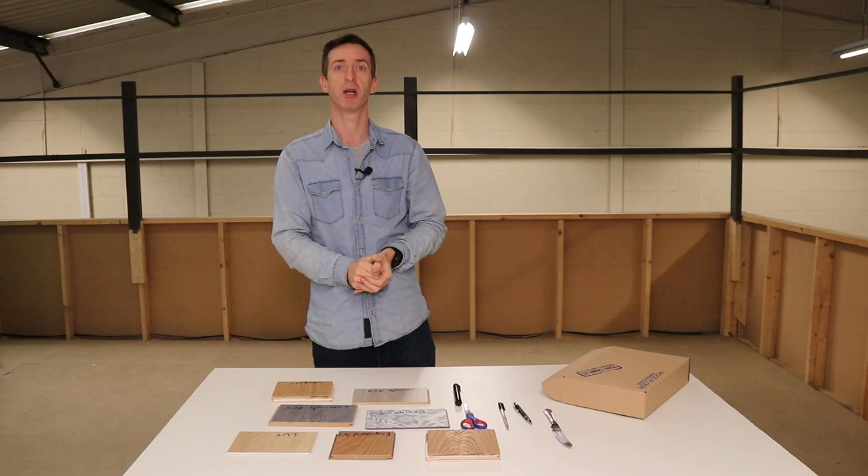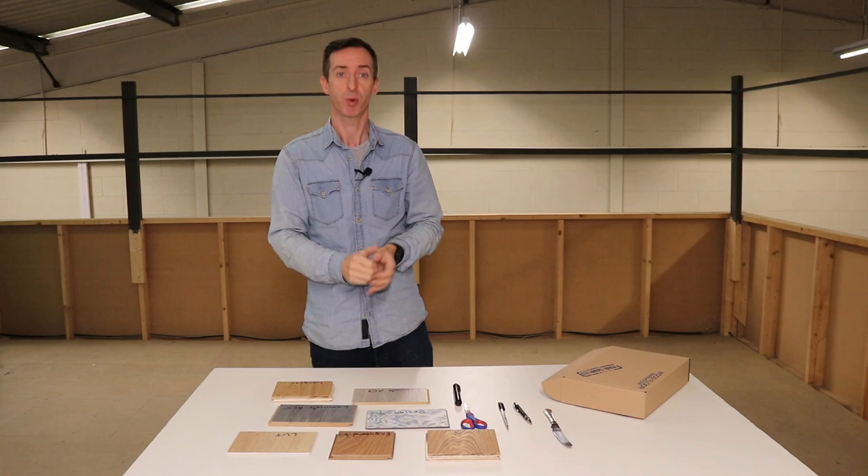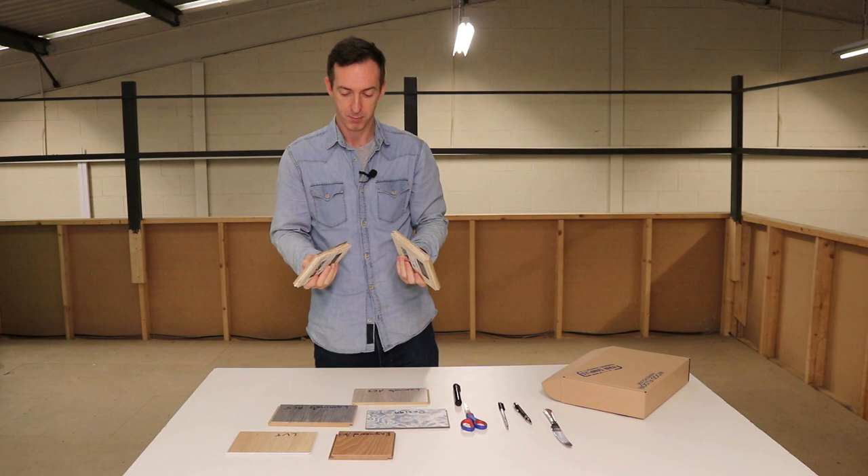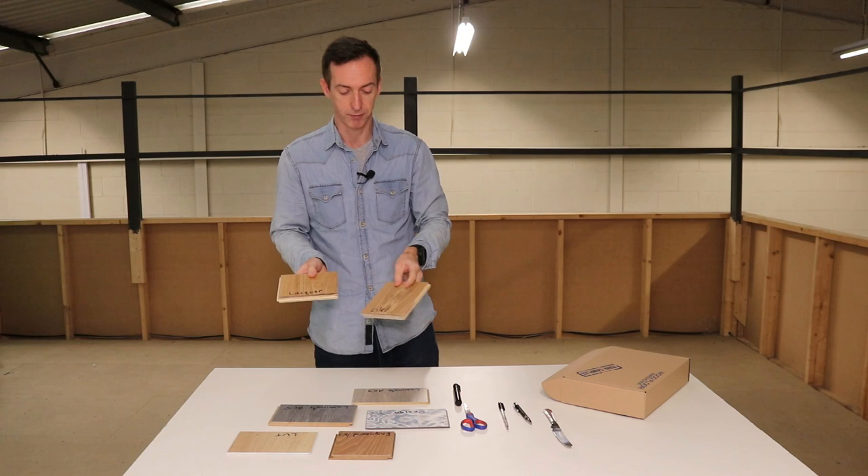Welcome to another Woodfloor Warehouse tech video. Today we're going to be looking at scratch proofing of the different types of hard floors that we sell. We've got a range of floors here. We've got some real wood floors — a lacquered and an oiled real wood floor. These will perform pretty much the same as a solid wood floor, even though these are engineered, because it's real wood on the top.